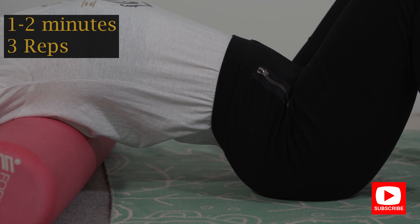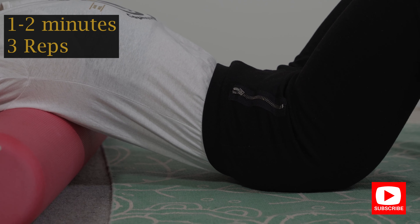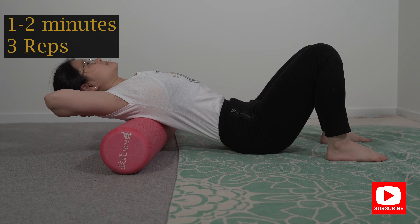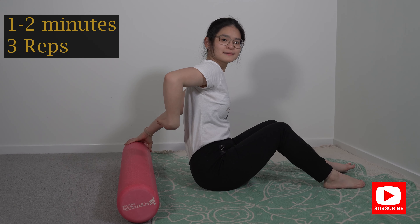Now a lot of people do this exercise wrong by arching their lower back too much. You want to make sure that you're engaging your core and flattening your lower back — you're not arching your lower back with this exercise. We are targeting to arch our mid back, not the lower back.